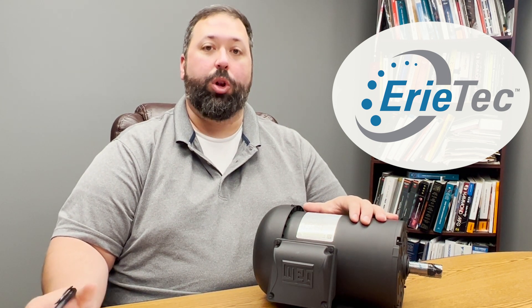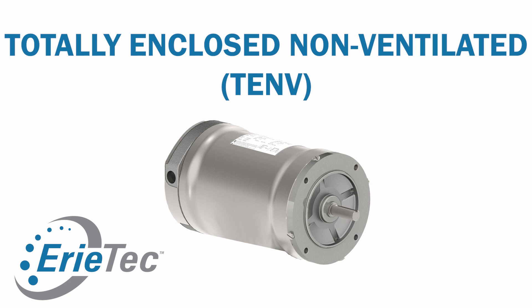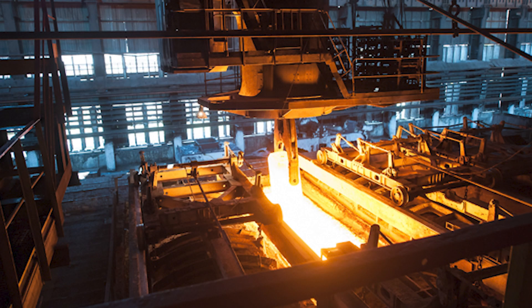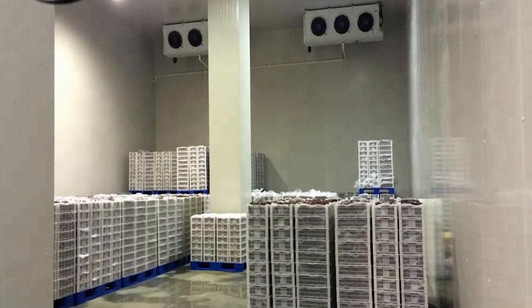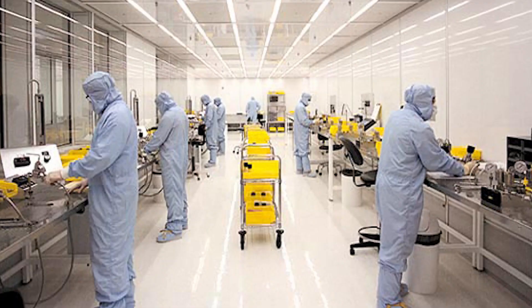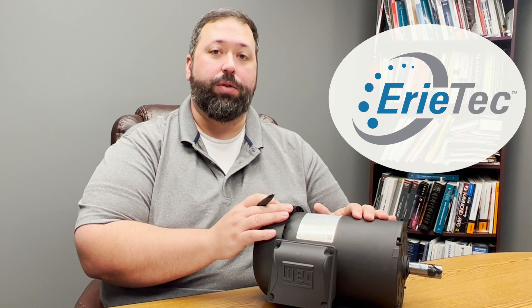Another question I'd ask is about the environment or enclosure. Our example is TEFC, or totally enclosed fan cooled. There are other options including TENV, which is totally enclosed non-ventilated, or ODP, which is open drip proof. Whether it's going to be in a high temperature environment, a low temperature environment such as a freezer, or around corrosive gases or high humidity — those are all considerations we'd want to make sure are taken care of.